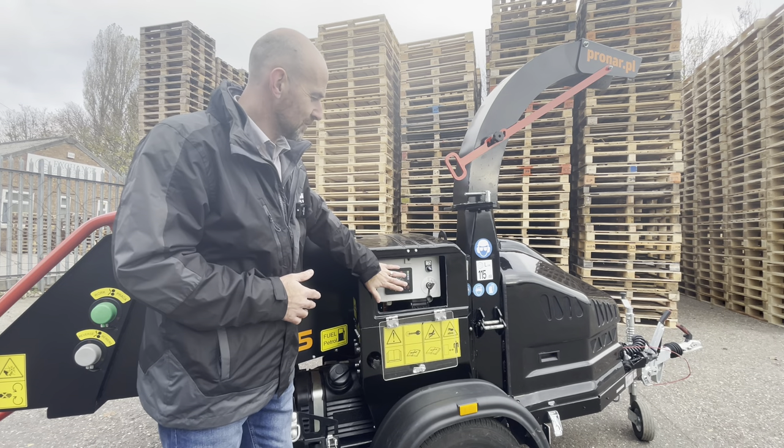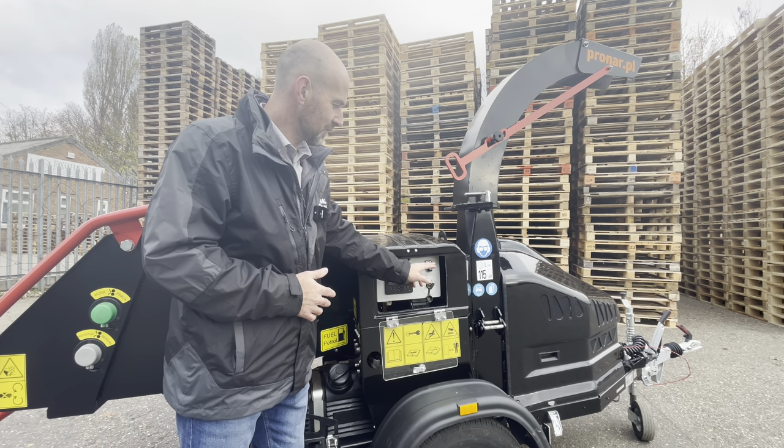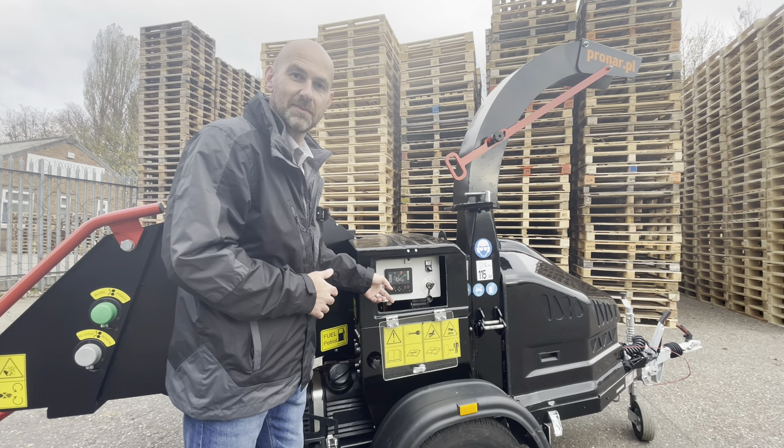From that point we're down to the control panel, so everything here covers starting the engine, increasing the engine RPM, and the little control panel which shows all the safety systems working.